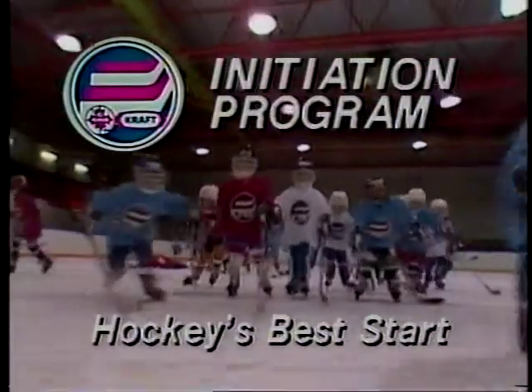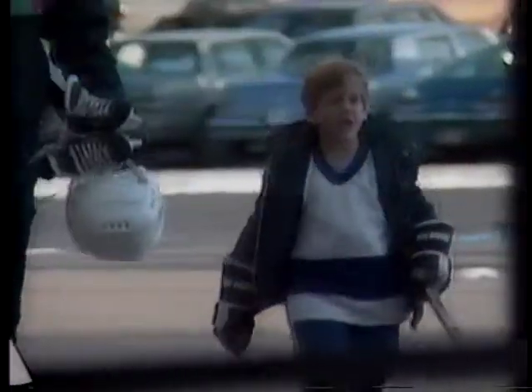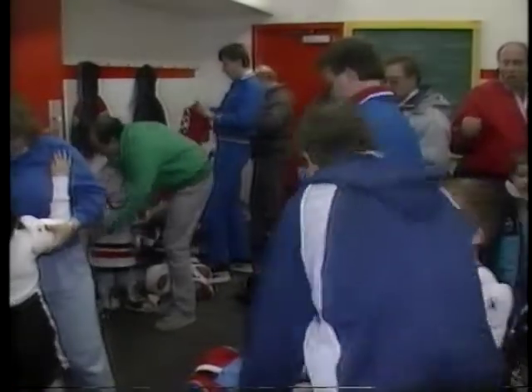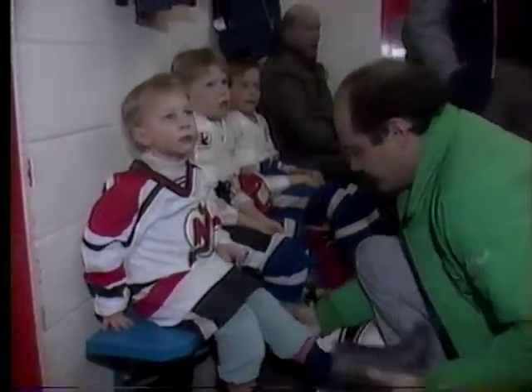Each year, new boys and girls are introduced to hockey. And that first experience usually brings with it some anxiety and nervousness, as in most new situations. First impressions are important. The Canadian Amateur Hockey Association wants beginners to enjoy hockey right from the start.